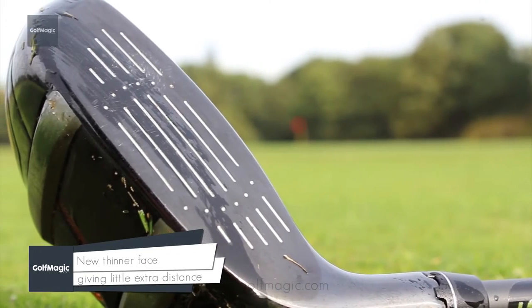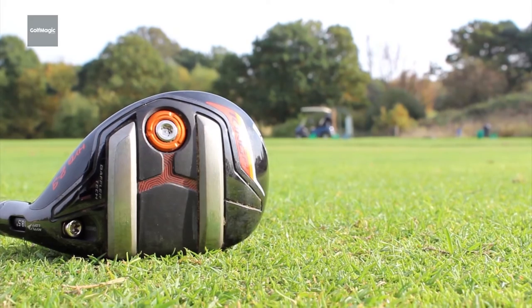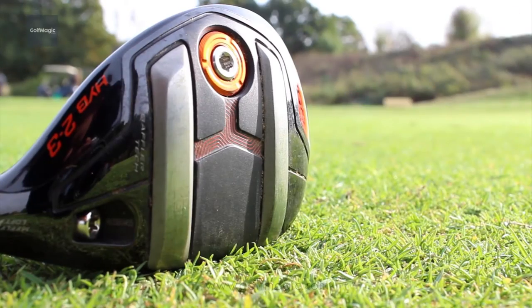A new thinner face goes a little extra distance compared to last year's hybrid, but nothing revolutionary. A leading hybrid for 2017 that will suit the needs of many players.